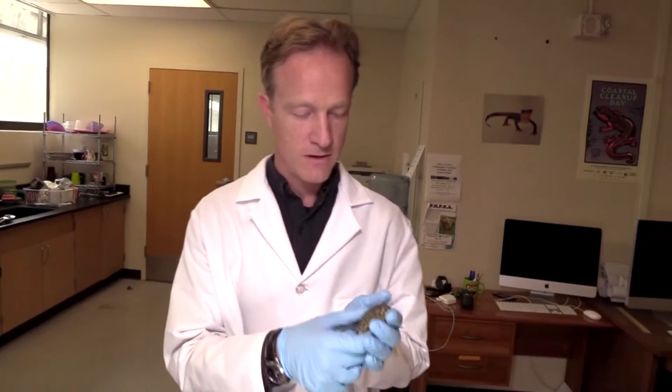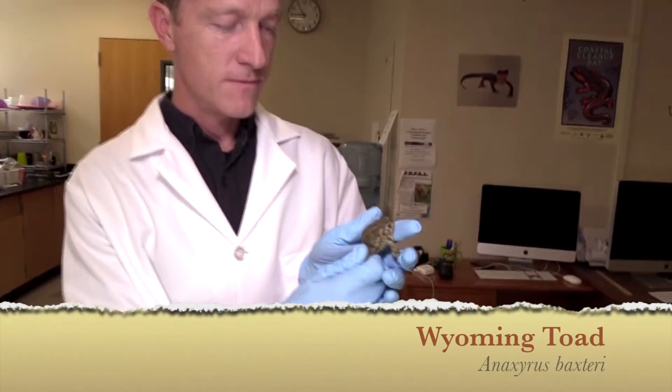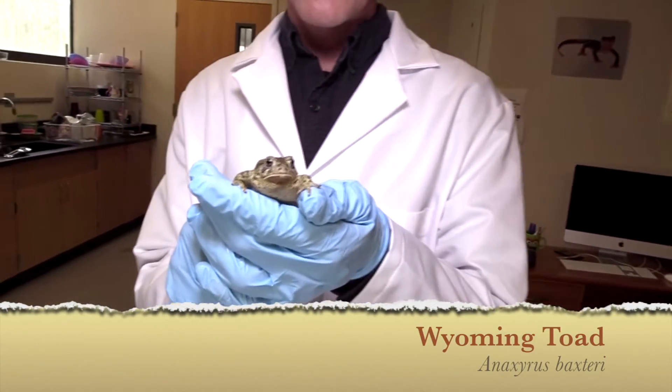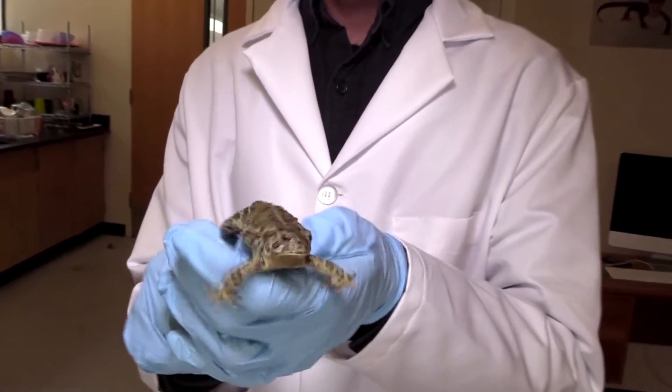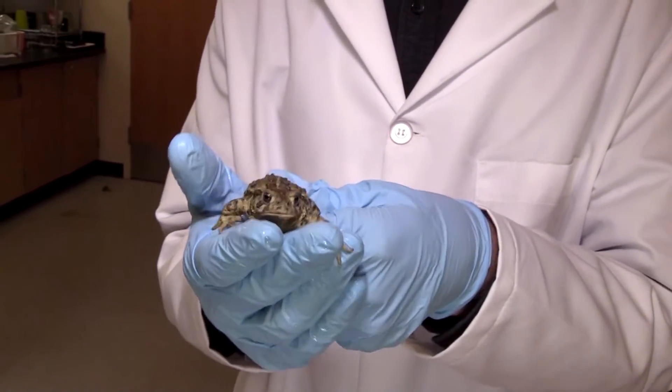Our test subject today is the Wyoming toad — here's this little guy right here. These are really cool toads. They live in, guess where, Wyoming, and they are extinct in the wild and alive in captivity.